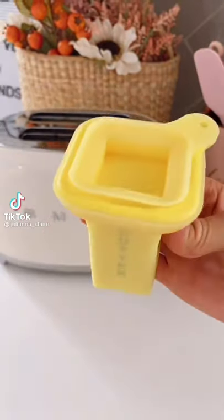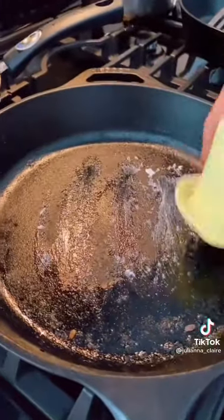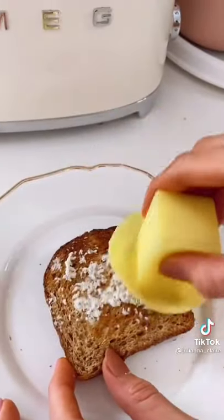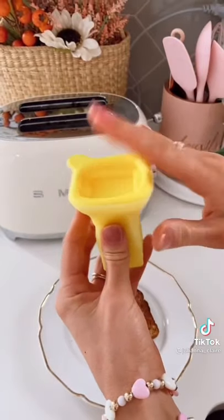Amazon kitchen favorites. This silicone butter holder fits an entire stick of butter and is perfect for easily spreading butter on cookware and foods such as toast, bagels, and corn. This device folds down as the butter gets shorter and comes with a lid when not in use.